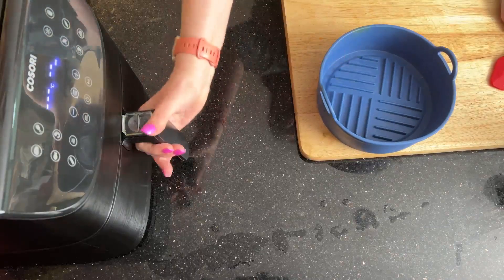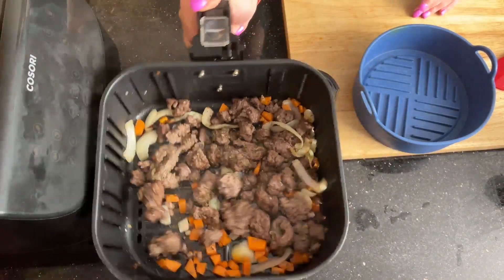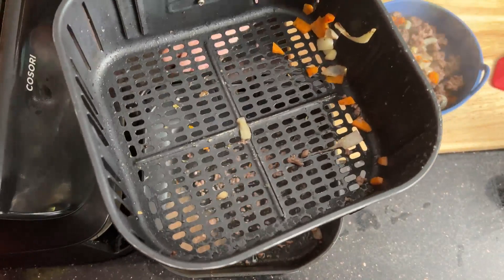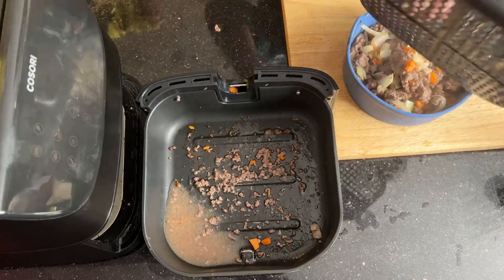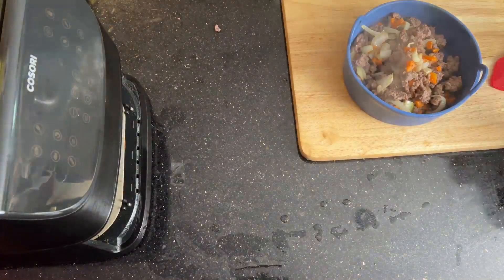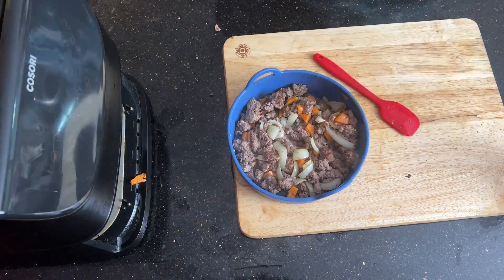Let's check on it — wow, that mince is coming along brilliantly. Now give it a good shake and transfer it into something that's air fryer friendly that you can put your chilli con carne in. There'll be the odd bit of onion that gets stuck to the basket, so just grab that and move it in as well. Put the air fryer basket to one side for a moment, and once you're satisfied it's broken up enough, you can start adding in your extras.